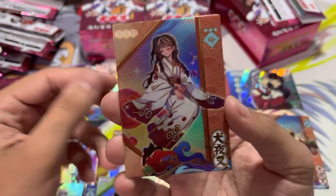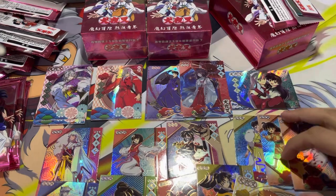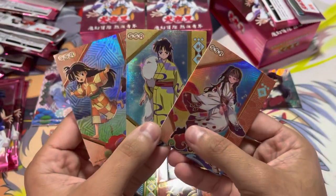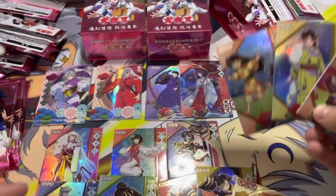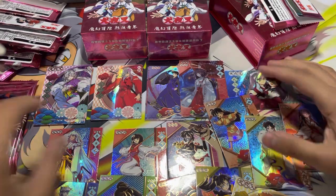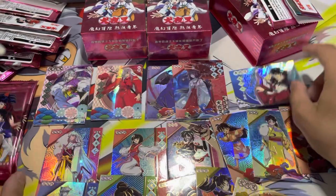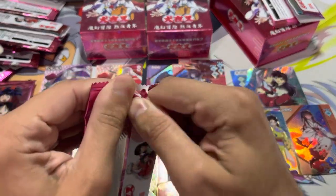I believe this is Rin. There are so many Rins. I have no idea who that is. I'm a fake fan, I'm so sorry. There are so many Rins. I'm pretty sure it is Rin. I guess this CP is one per box, maybe. I guess we'll continue for now and see what else we get.